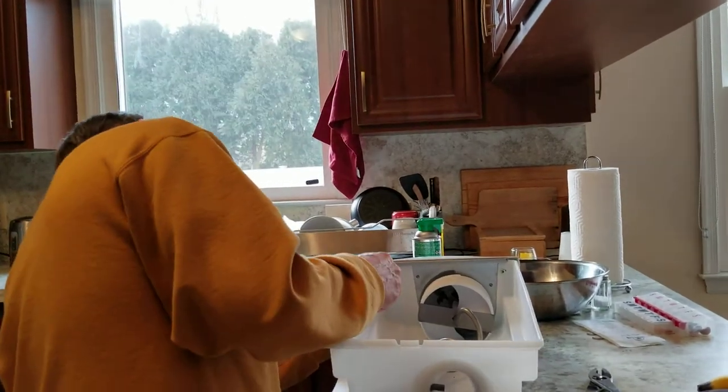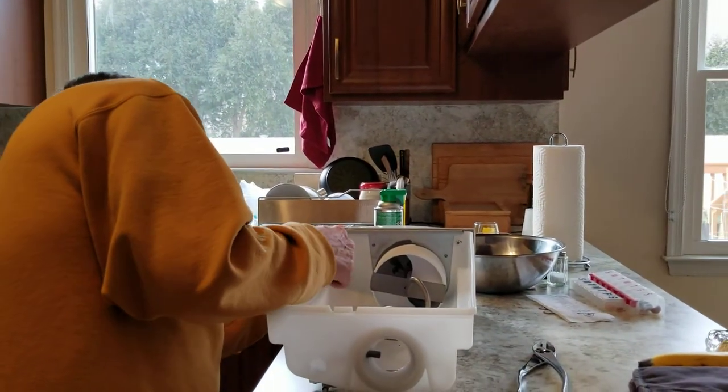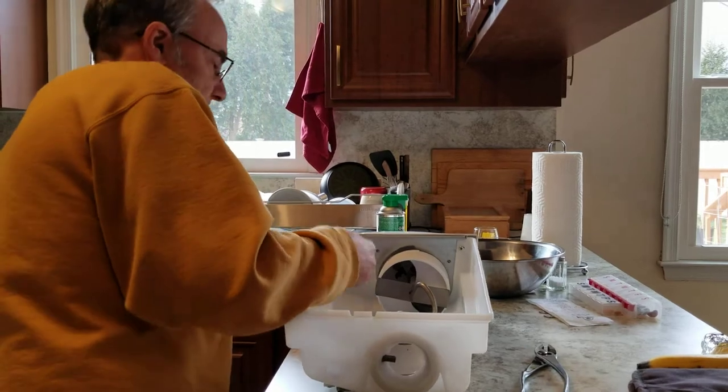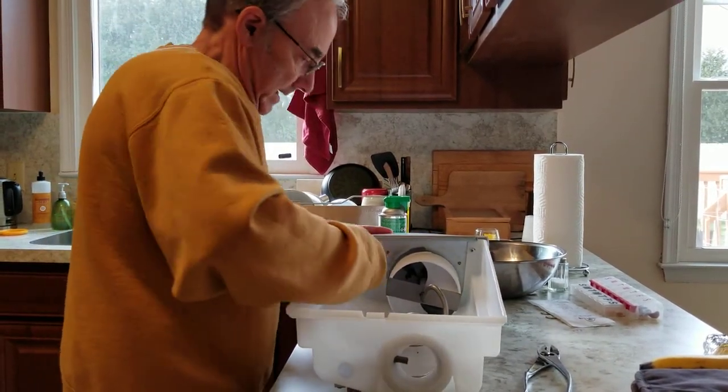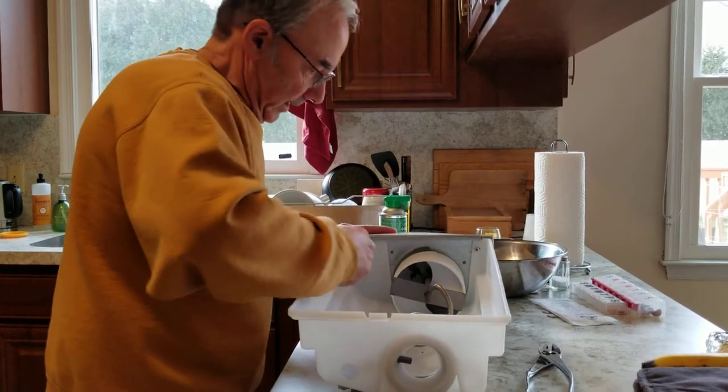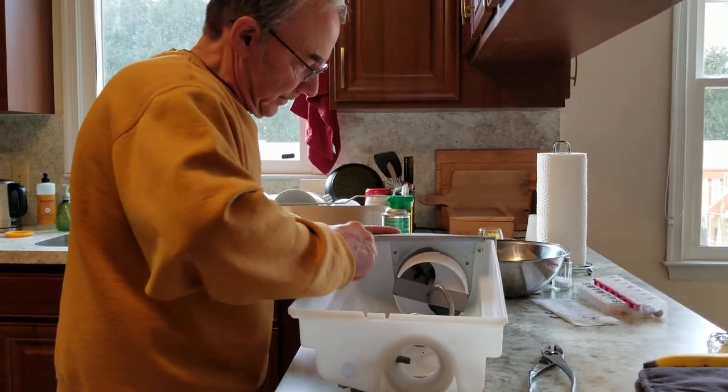You can actually look in between to help you line it up. Tighten these all the way and then go back and finish tightening the other two.